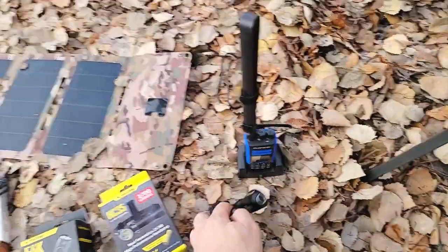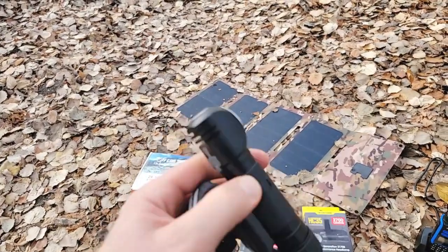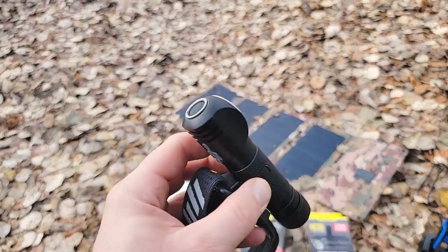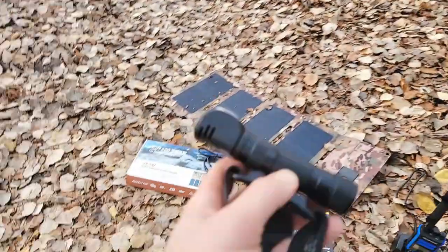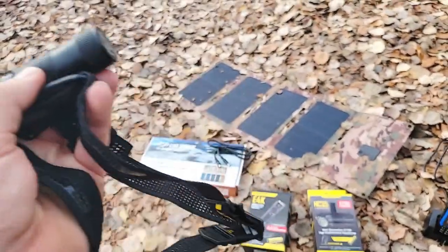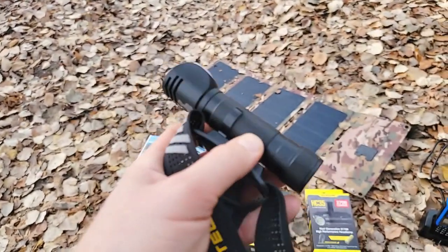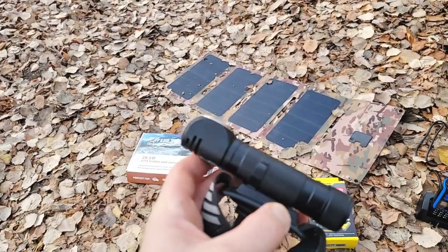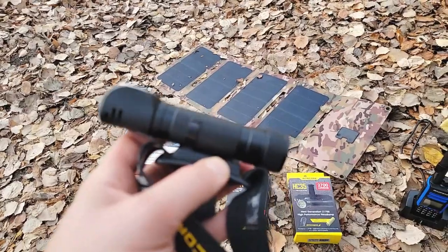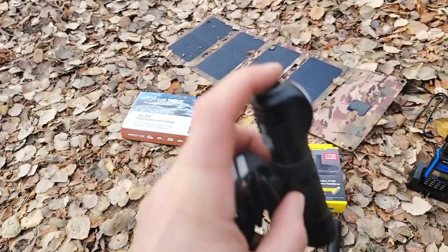The package includes both the headlamp and the flashlight. The headlamp is 2700 lumens. A few things I like about it: this clip comes out so you can put it on your chest rig or your pack. There's also a magnet — it's aluminum — so you can put it on your vehicle if you're working on it, or on your fridge. It's a little bigger of a headlamp but I've had it on my head and it's not overwhelming.